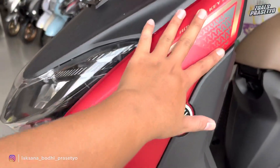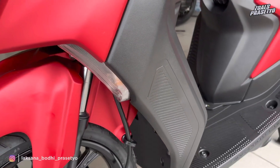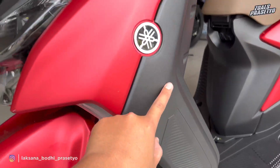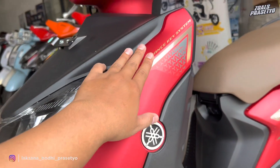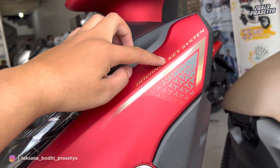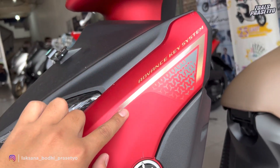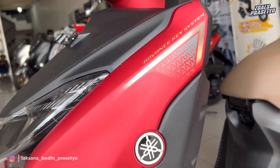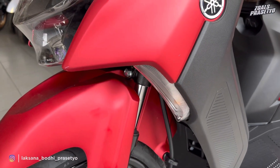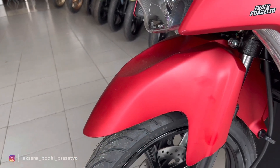Dari bagian atas hingga ke ujung bawah fairingnya, namun hanya setengah—sisanya dari bagian tengah ke bawah full menggunakan plastik kasar hitam doff dengan motif garis-garis. Terdapat logo Yamaha 3D. Di bagian ujung atas fairingnya terdapat stripping yang simple dan elegan, bertuliskan 'advanced key system' dengan garis-garis warna coklat dan beberapa motif abu-abu. Untuk bagian sen masih menggunakan bohlam biasa, belum LED.